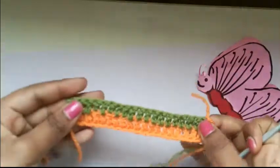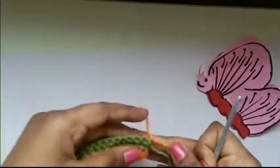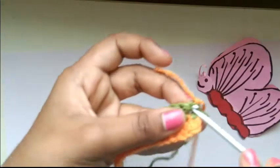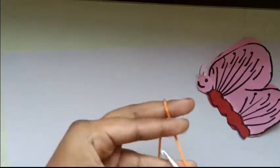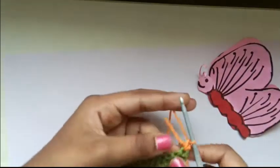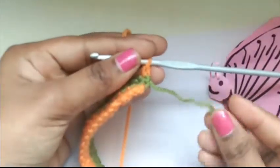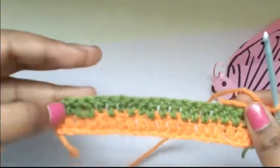Turn it so that our crochet bookmark hook side is on our right side and the other side is on our left hand side. Insert our hook into the first chain — you can see a hole here — insert our hook into this hole, pull through the yellow yarn, and do a chain. Then cut off the green colour, leaving a little bit as we did before, and we're going to do the same double crochet again throughout all the chains.